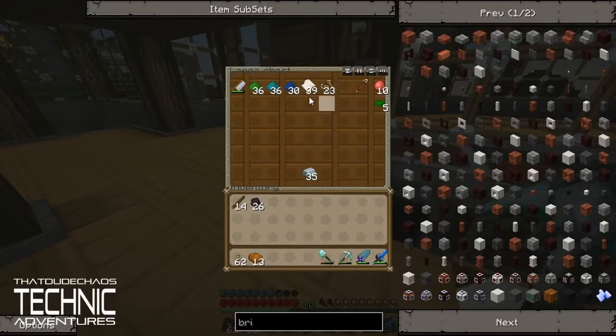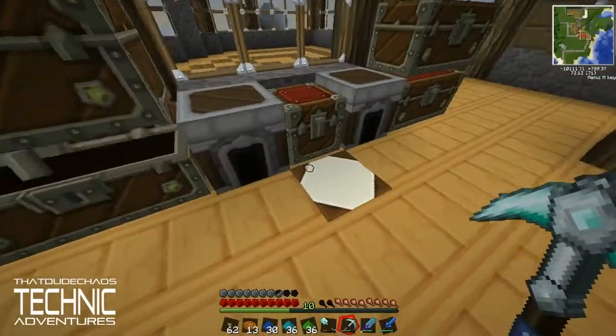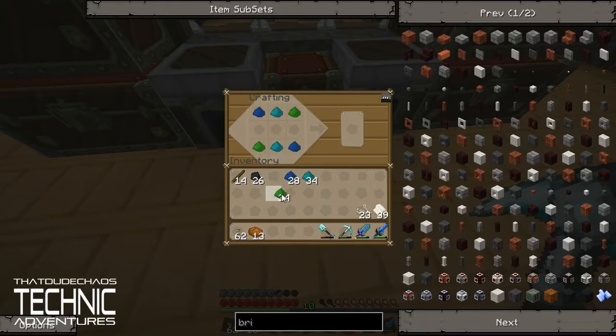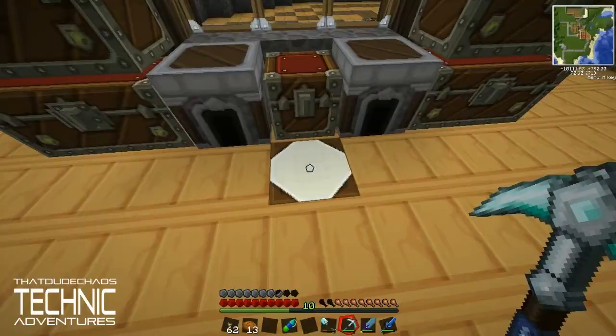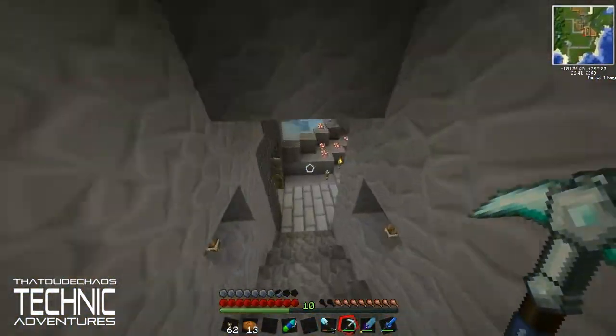We're going to need a couple different things for this to work. First of all, we need to make the Talisman. I probably got the order of these guys wrong, but we'll see. We'll put that there — I know these guys are backwards. And then we put some string on either side and then paper in the middle. Yes, we got it right! So this is the Talisman of Repair, and this thing is extremely cool. We've got to use an alchemical chest for it to work.